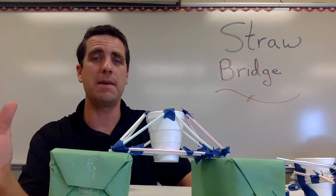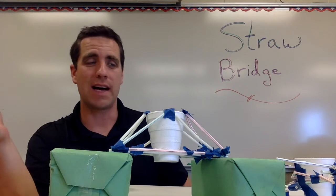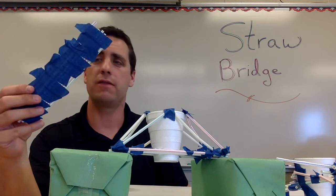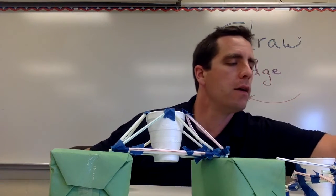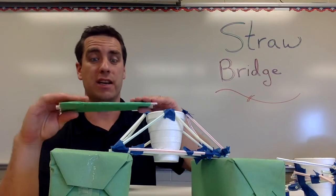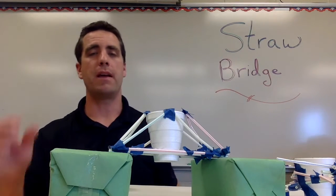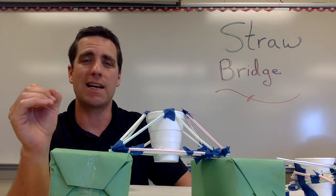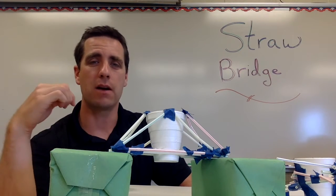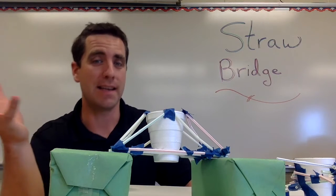I tell the kids they're limited on the amount of masking tape, and also that they can't build a bridge deck with lots of masking tape. Here's an example of a kid who just started throwing a whole bunch of masking tape on, and here's another group that just completely covered it. That does hold quite a bit, but a lot of the structural support comes from the tape — and that's not the point. Stress to students to use as little masking tape as possible. I usually limit the number of straws in the deck to five or six, because if you allow more the cup will fill with pennies and still won't fail.